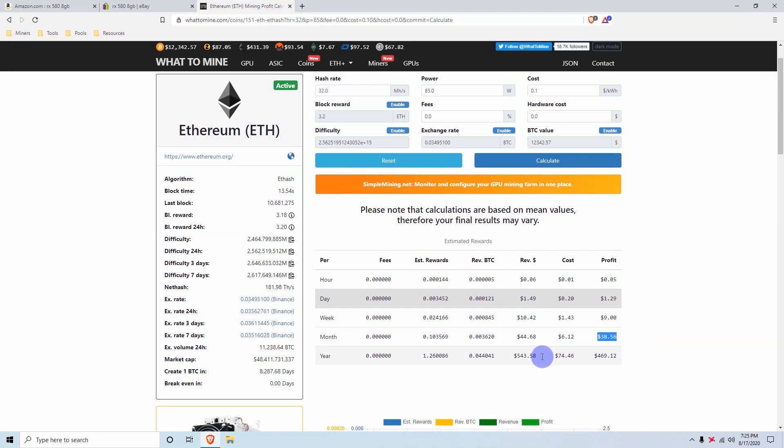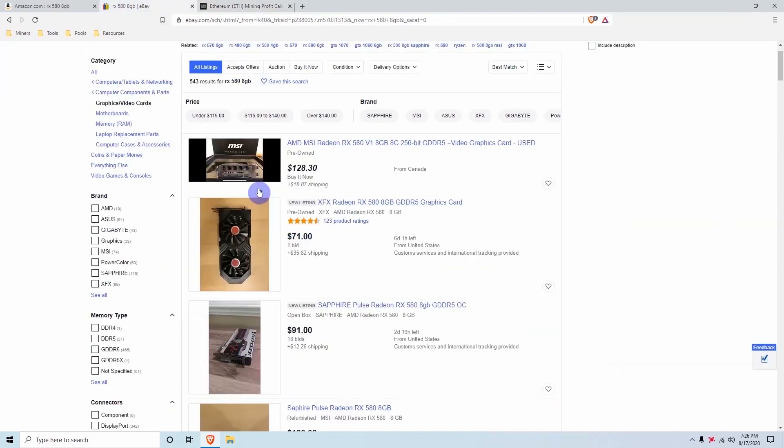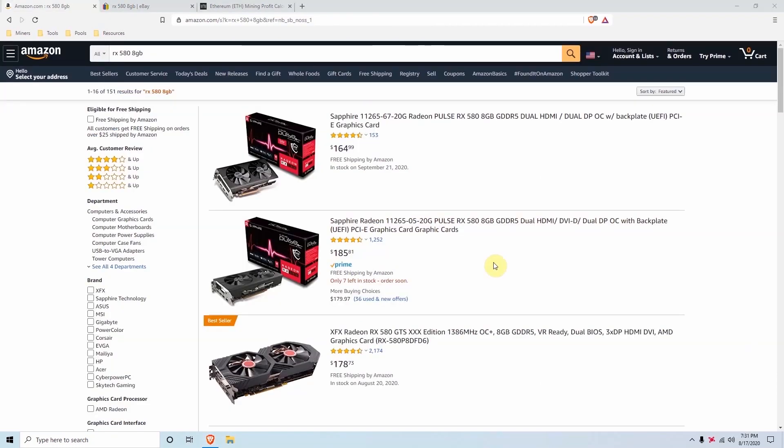After paying electricity at 10 cents per kilowatt hour you'll have $38 profit per month, so in less than a year you will definitely be able to pay it off and buy more cards if Ethereum stays at the current price. At the time of this video Ethereum is at $431, which tells you the RX 580 is not a bad option at all. If you're starting into mining I recommend these cards — look for used deals on OfferUp, eBay, Kijiji, and similar sites.